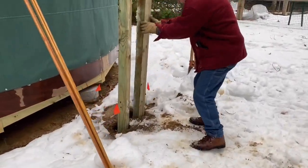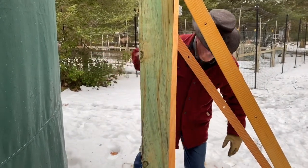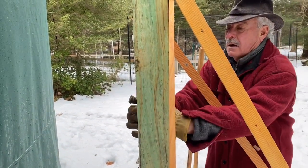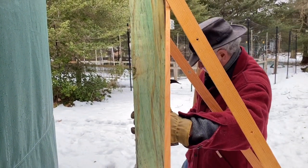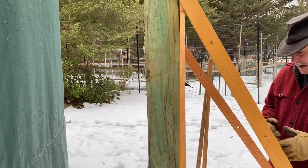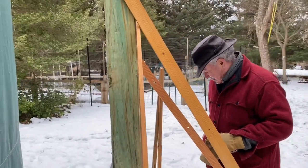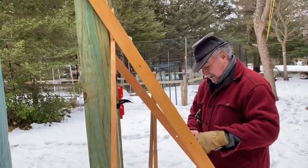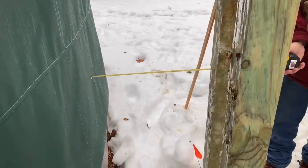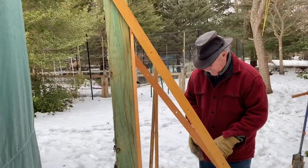Look at this man, he's amazing. We're lining up the two 4x4 posts — from the wall of the yurt to the post, 17 inches. Take a look.